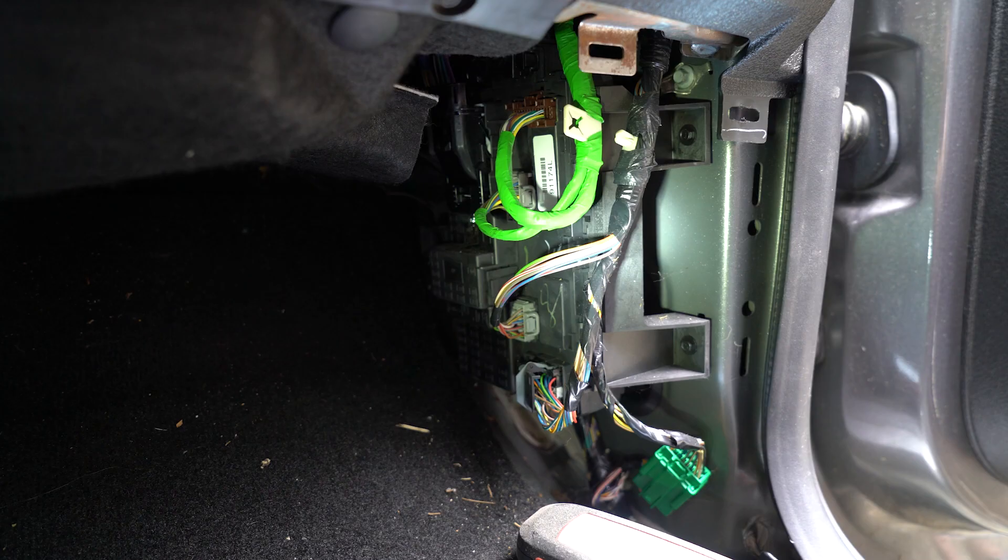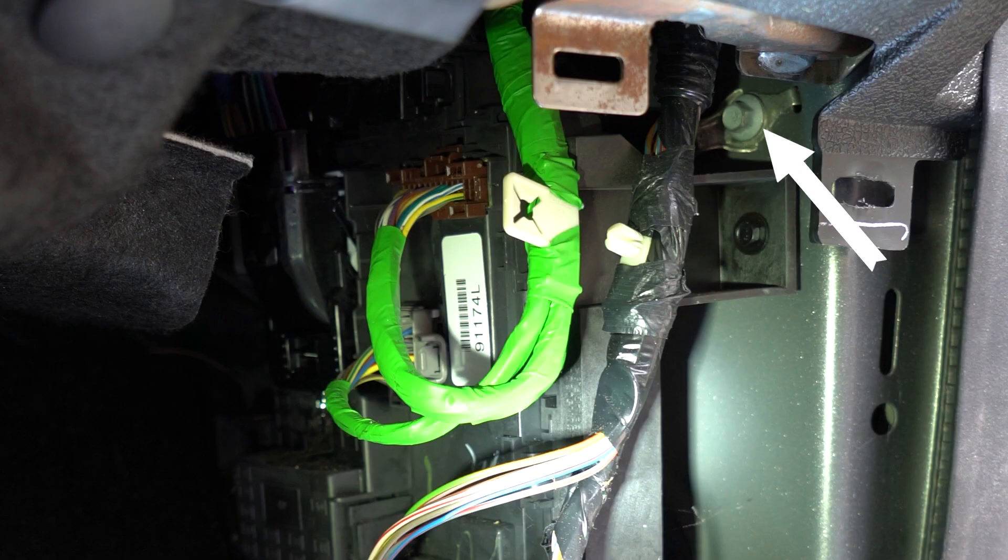As for the black, negative, or ground wire, we want to pick a space on the frame or a panel that we can run a significant amount of power through. Here at the fuse box we can see the factory ground. I don't want to interfere with the fuse box in any way, so I will be drilling a new hole for this mount.